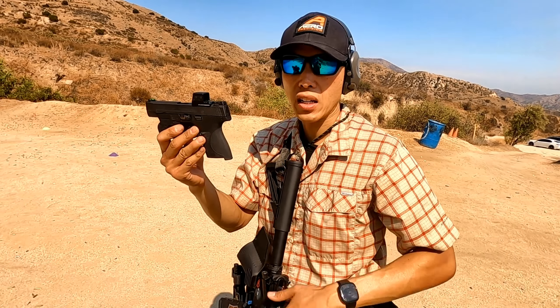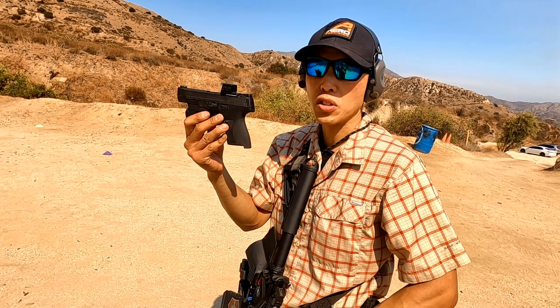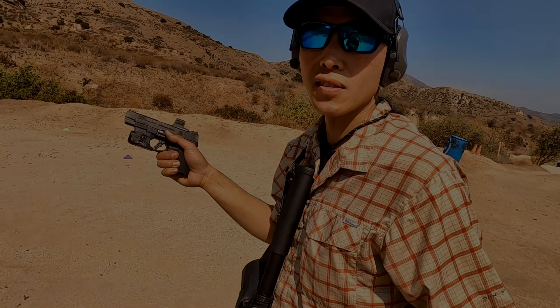Thanks for checking out the HoloSun EPS Carry. Hopefully I get to review this soon and I'll show you the full size. Alright, thank you. Thank you, Josh.